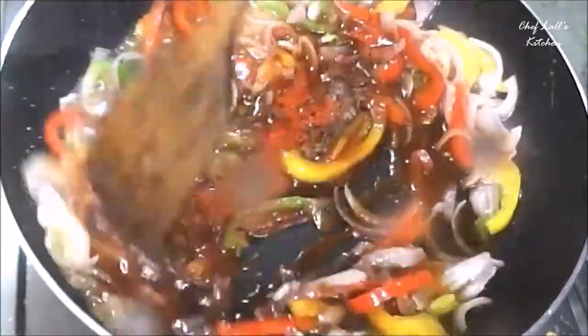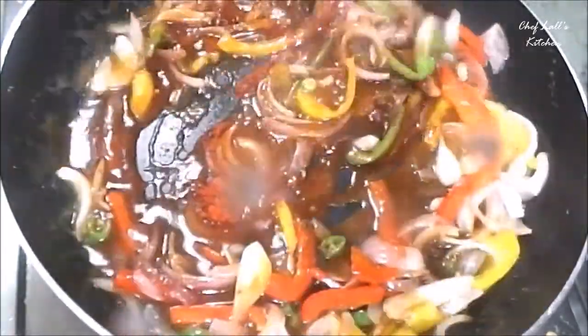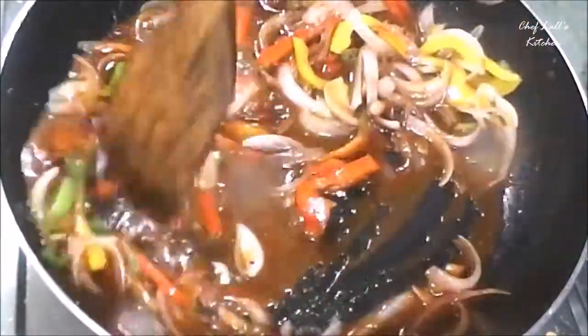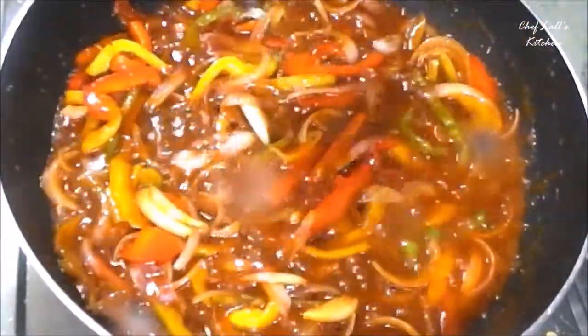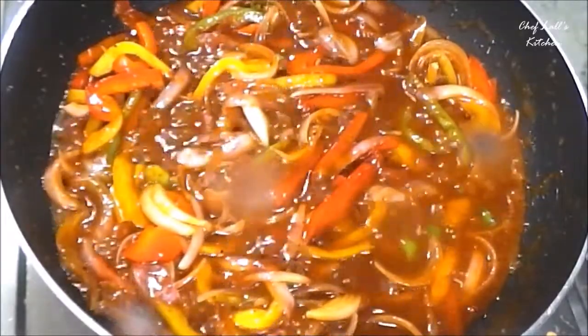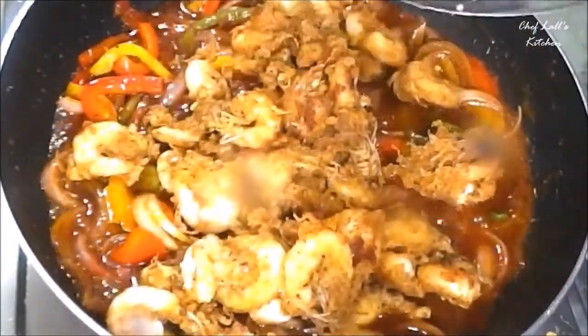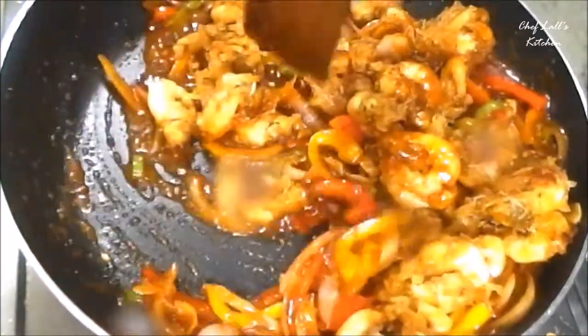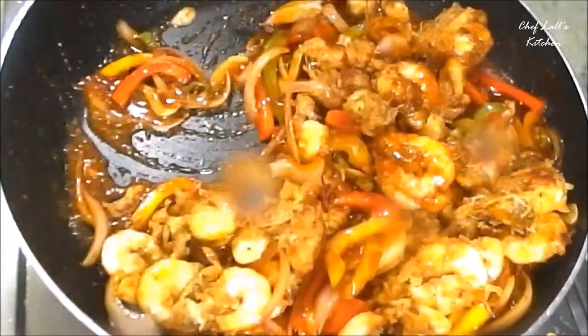Now mix all this really well and let it cook on high flame to reduce the water. You can now see the rich color of the sauce mixture. Add all the prawns and coat them really well, then switch off the flame. It's time to serve.